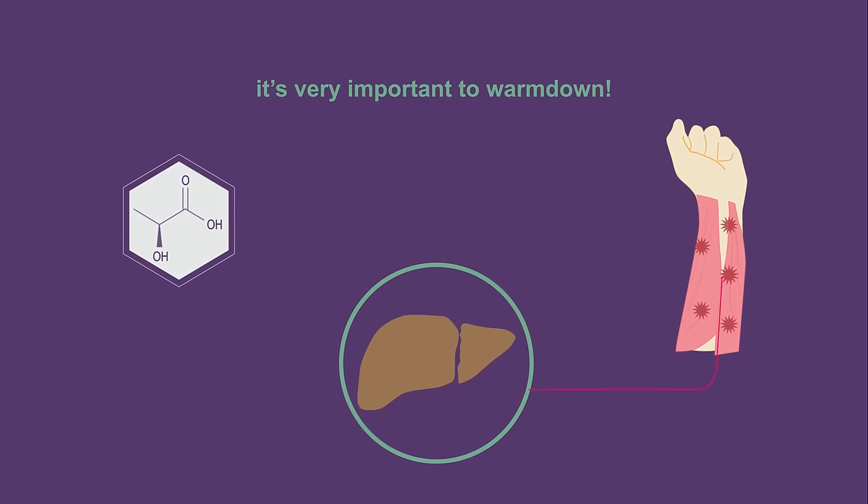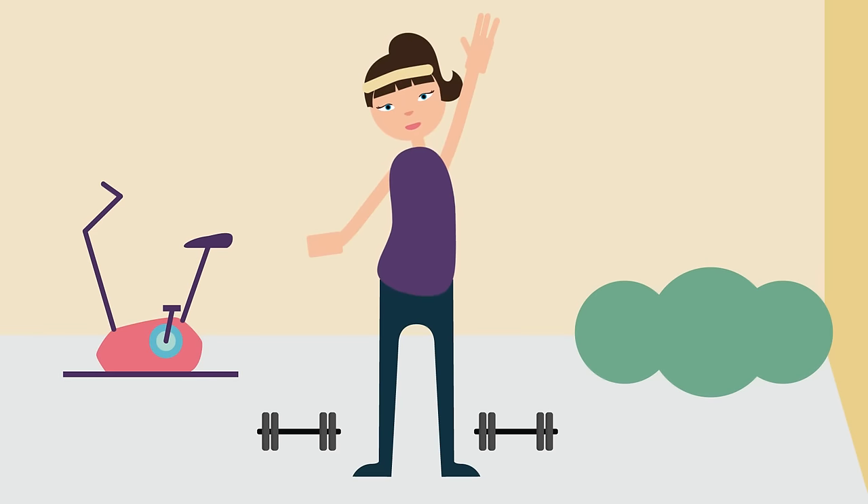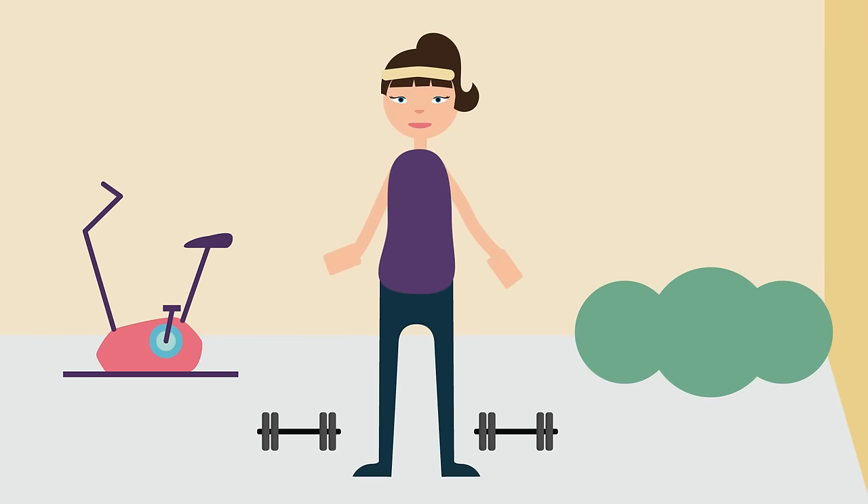So it's very important to warm down after exercise with a gentle jog and stretching. Ok, you can really put your arm down now.